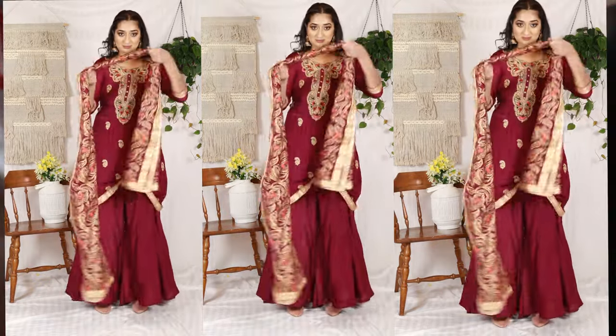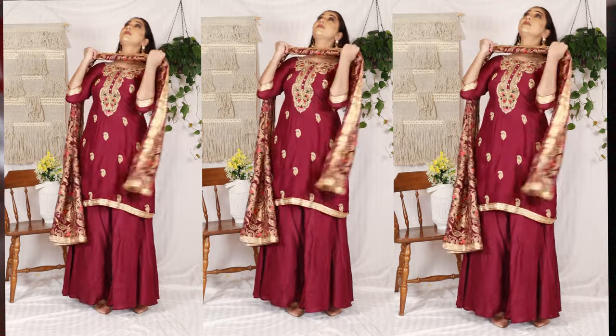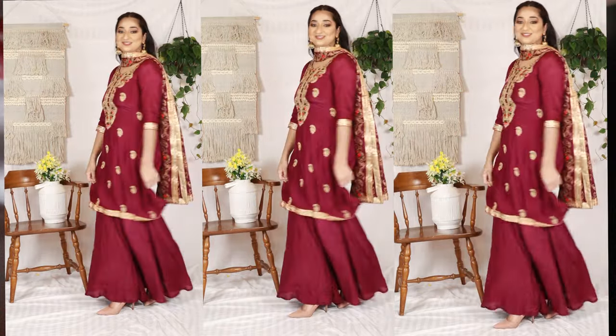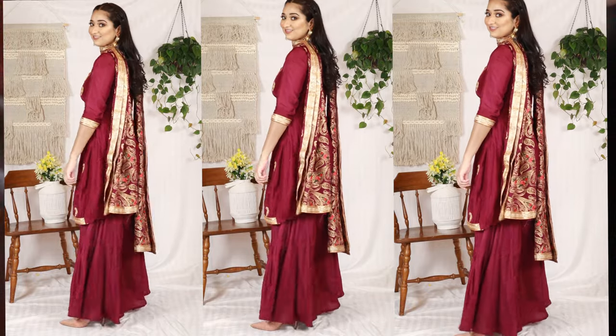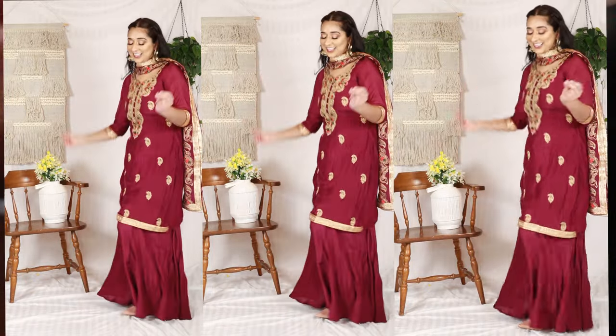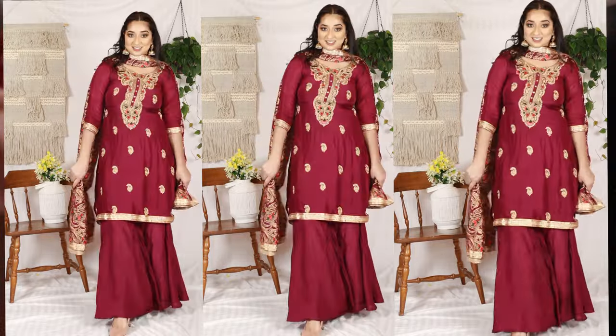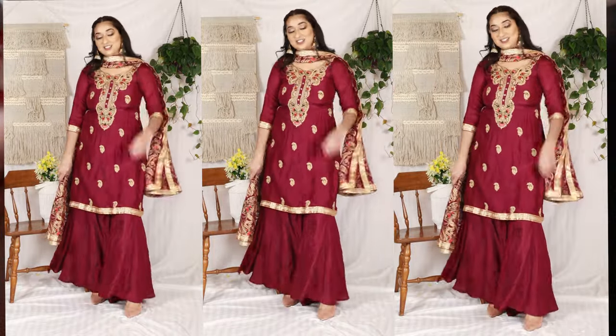The third method is to put your folded dupatta on your shoulder. You can do this if you want to show off your suit. I think it's perfect for dancing because your dupatta doesn't get in the way and you can do whatever you want.